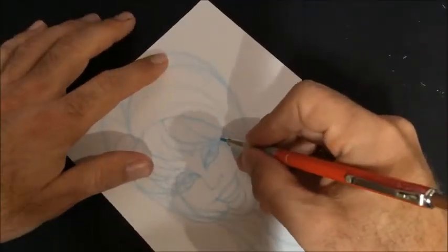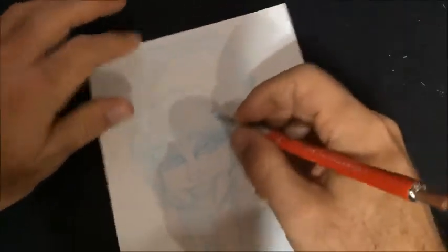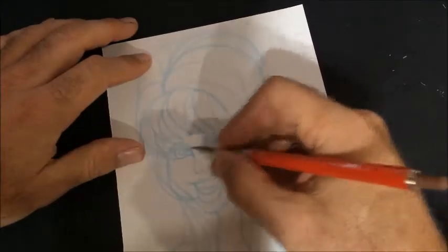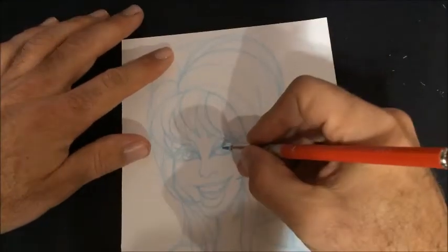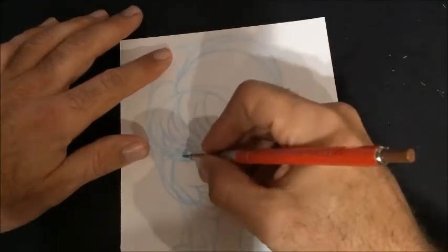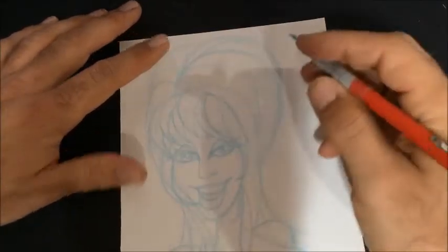Greetings, people of the internet. This is Scott with CirqWorks and this is Fan Art Friday — it's what I try to do every Friday. So far I've been keeping up, just doing one fan art sketch every Friday, as I guess the name implies.